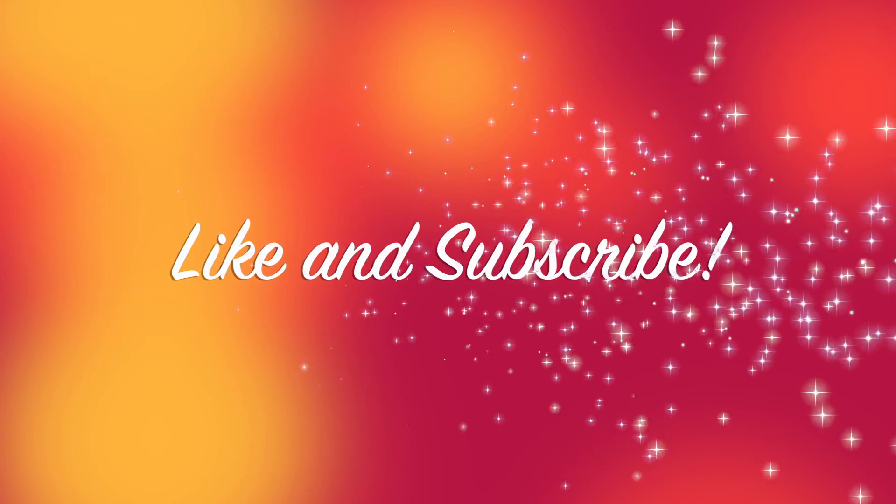Thank you so much for watching this video. I love you, bye! I hope you have a nice day — be safe!